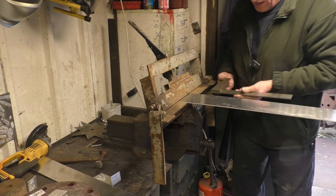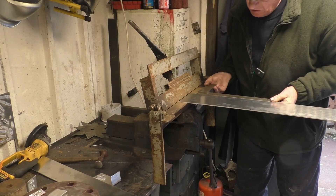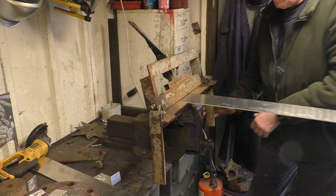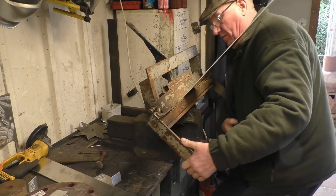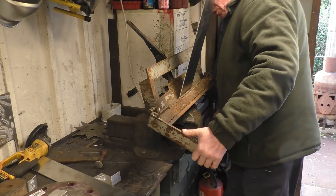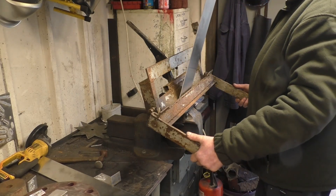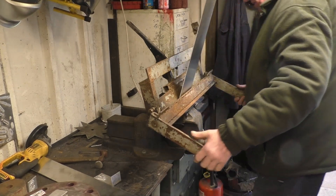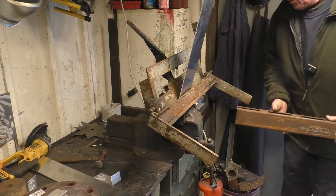I'll try and keep all this as square as possible — it just makes welding it together easier. It should bend, no problem at all. I need a little bit more leverage on there — I'm sure this will do the job for us.